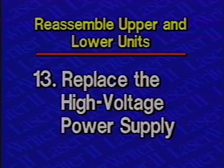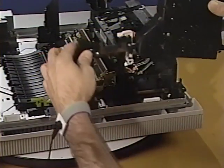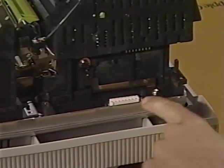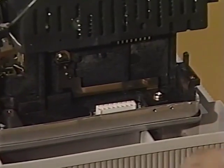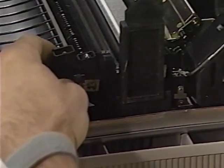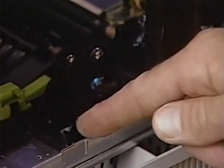Step 13: Replace the high voltage power supply. Begin by placing the high voltage power supply in position. Be sure to align it with the positioning and connector pins. Next, replace the Phillips screws securing the power supply to the chassis.